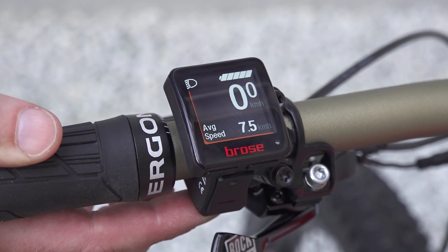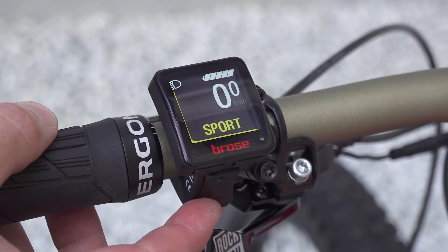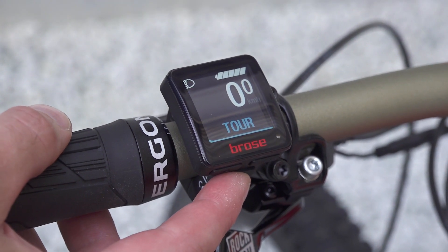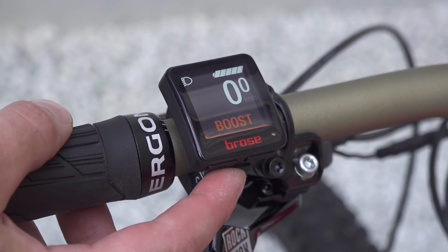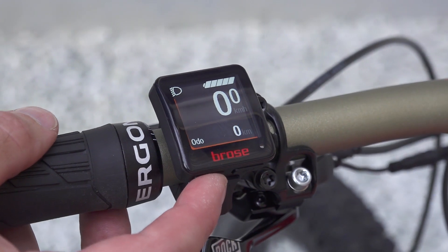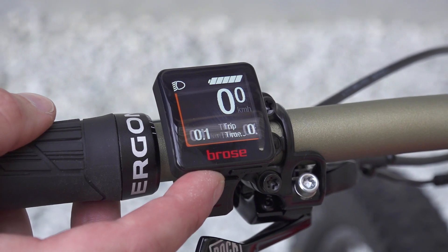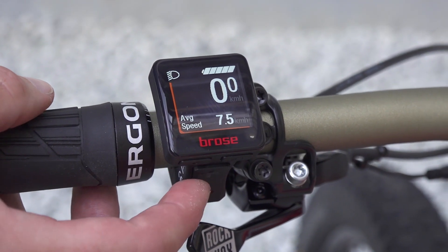What we have here are the different support levels. After a couple of seconds it switches back to the menu that you choose here: Eco, Tour, Sport, Boost. On this bike we have a Drive S-Max, so it also has the Boost level, which has the flex power mode, giving you more power in higher cadences.